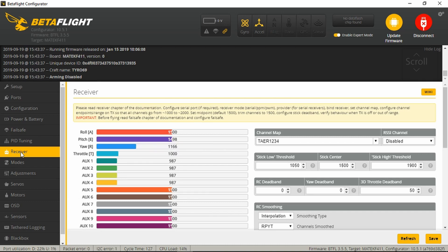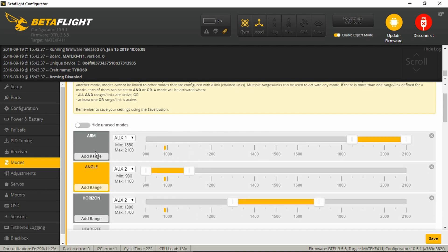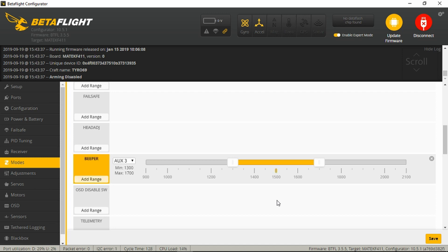Checking the yaw, pitch and roll control. I've set up my AUX switch for arming on AUX 1. AUX 2 is the flight modes and AUX 3 will be for the beeper. Looking in the modes tab, the arming sequence is on AUX 1. It's in angle mode or stability mode by default, and for horizon mode it's switched up to the middle position. Finally the beeper is set up on AUX 3 to the center position. Everything looks good as it should.